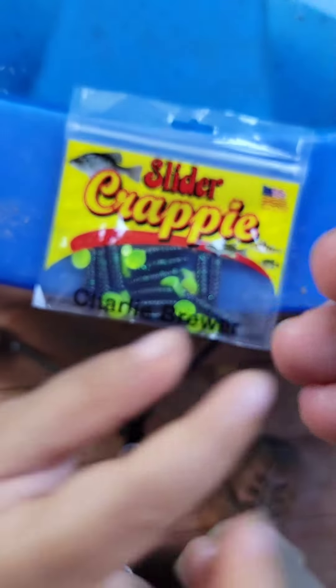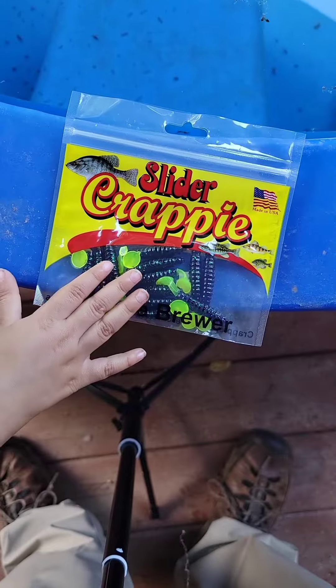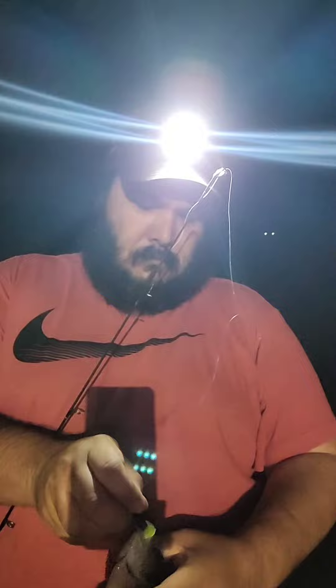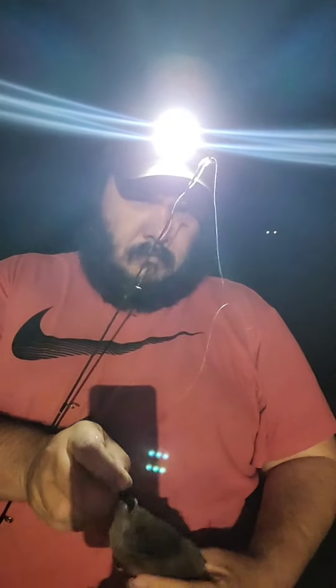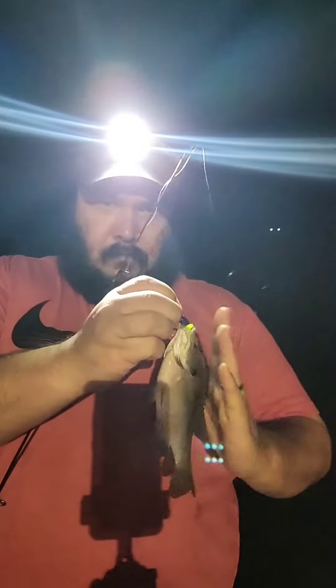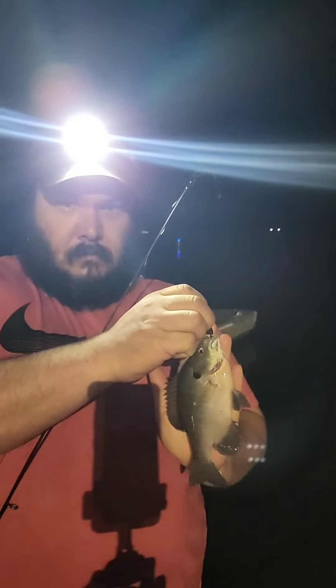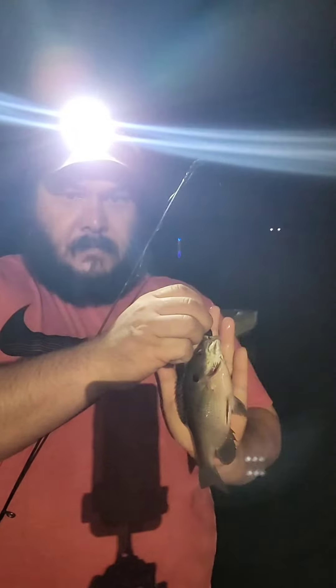I'm going to be throwing it on an ultralight line. Careful there — Charlie Brewers, y'all. Here's my hand.